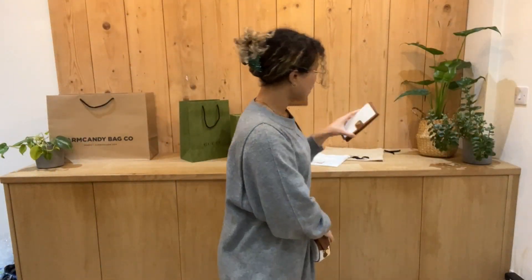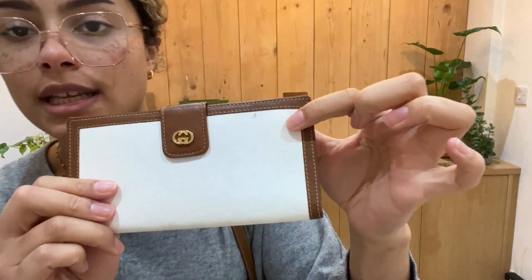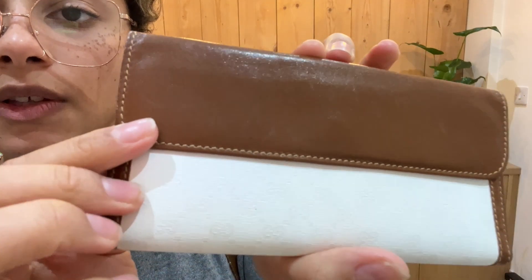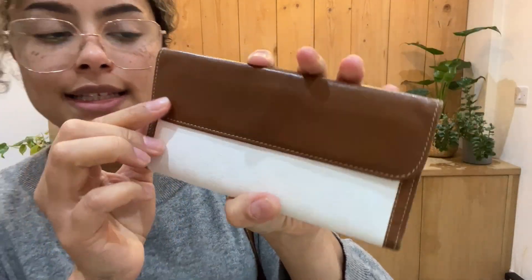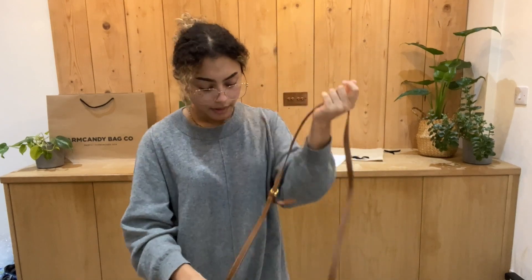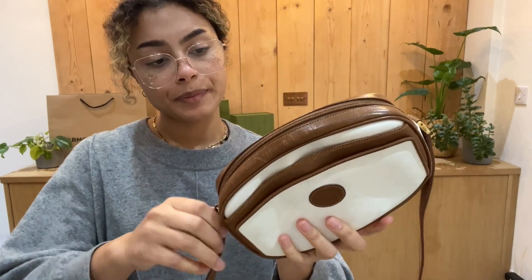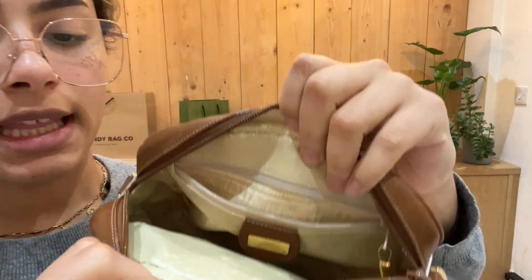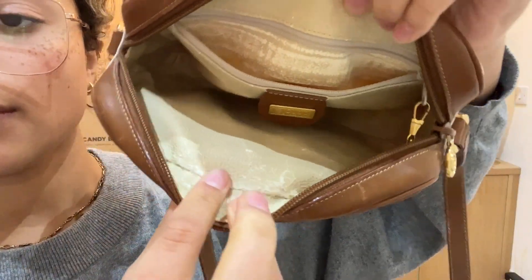And then it's similar with the wallet. So we've got a mark just here, and then again you can just see that leather has got some signs of wear to it. So that's why we've called the exterior fair condition. The interior we've called worn condition. So inside here you can see that leather is really starting to peel on the interior.